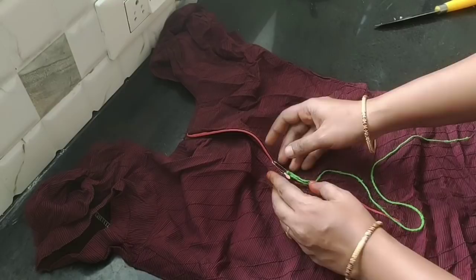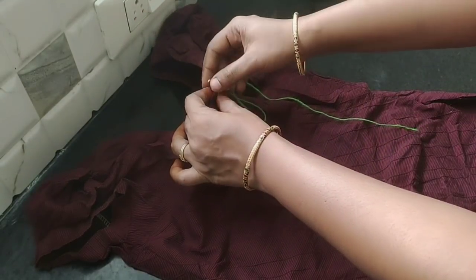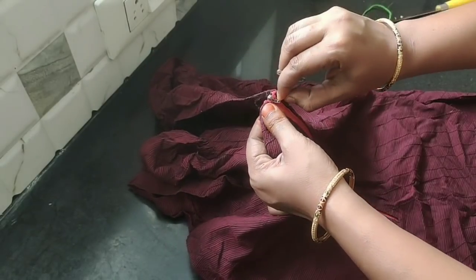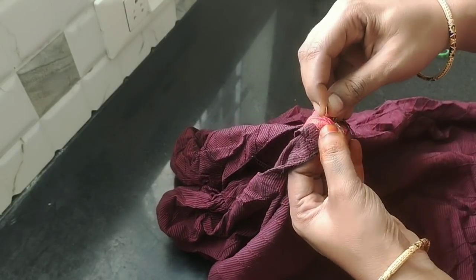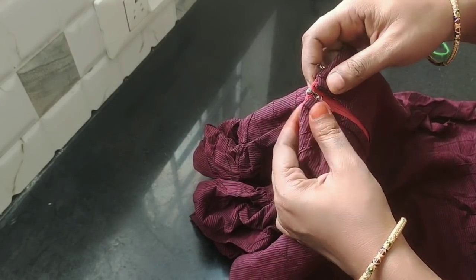From the top, we can put it in easily. The next tip is, if you want to open the top — how can we do this? We can put it in and open it easily. Look at the bottom.